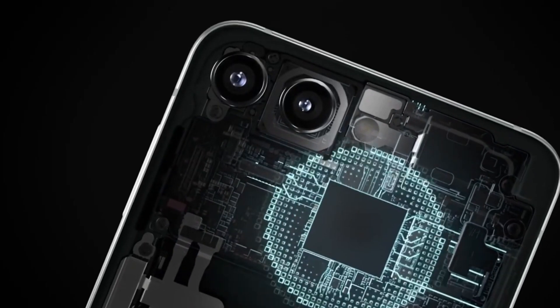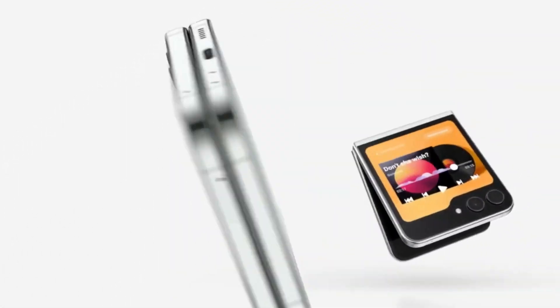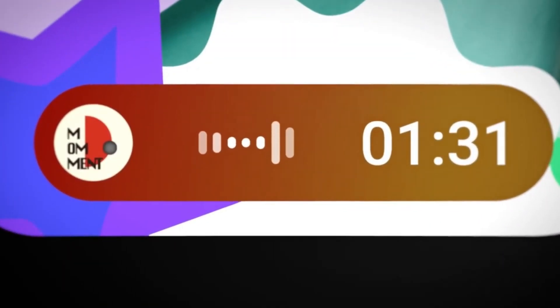Imagine being at the forefront of innovation, getting to test out all the cool new stuff before anyone else. It's like being a VIP in the tech world. The party is just getting started — Samsung has flung open the doors to the One UI 6.0 beta program for Galaxy Z Flip 5 owners in the US.